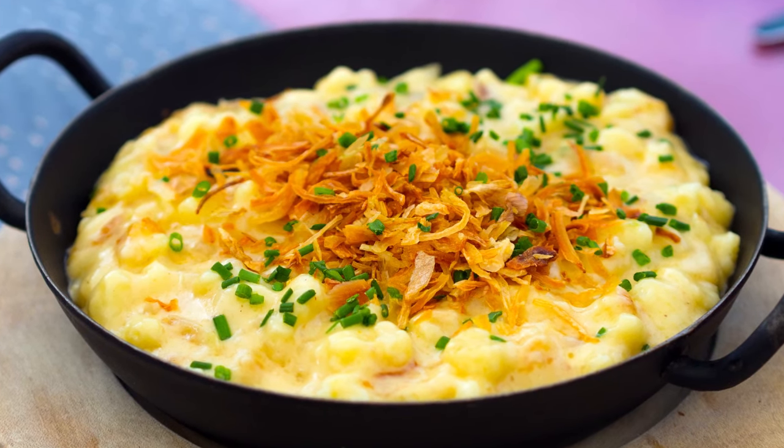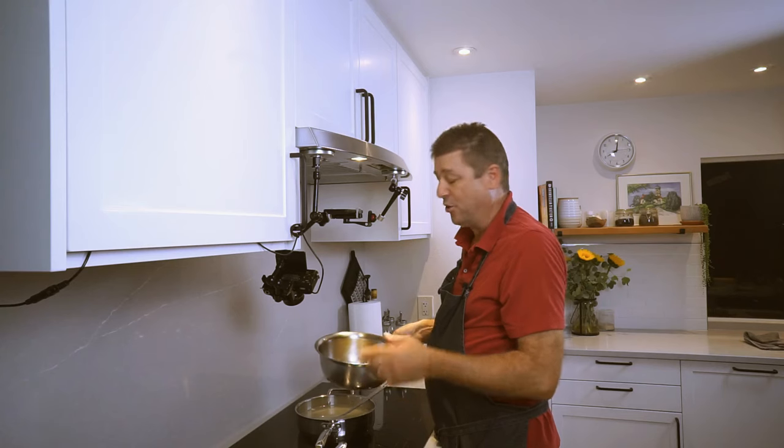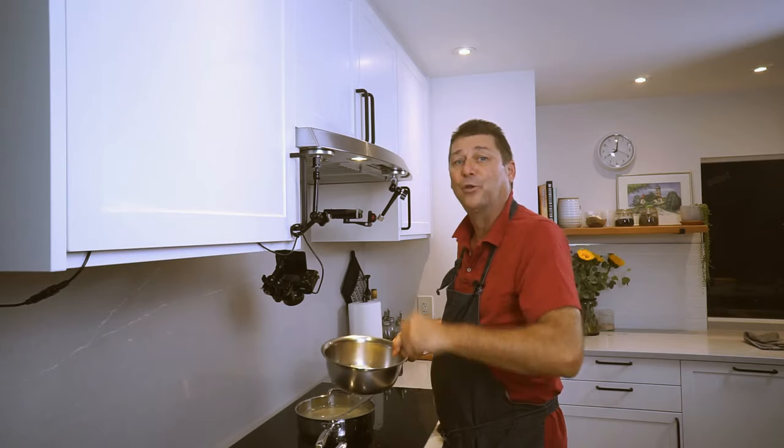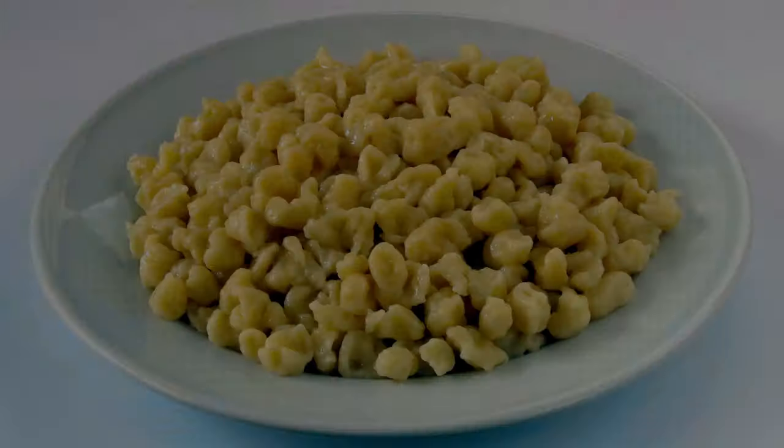One of these days I'm going to show you how to make Kässpätzle, which is the southern German version of mac and cheese using these things. But that's for another day. If you enjoyed this video, please like and subscribe, and I'll see you next time. Bye.